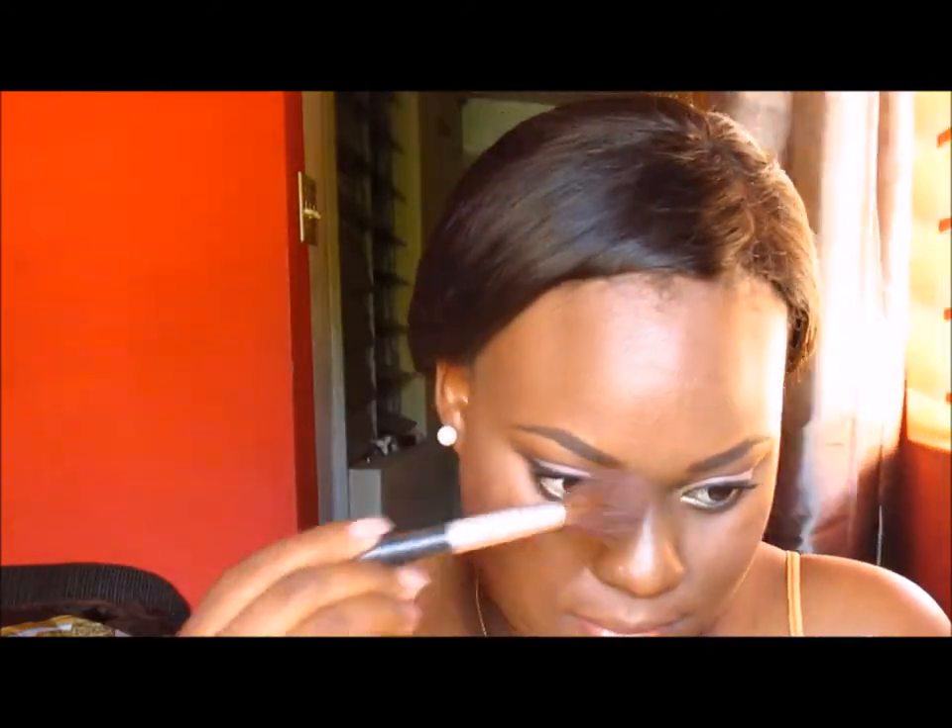My face is a little bit round, which is why I did not place the blush on the apples of my cheeks. I also added some of the lighter highlight from the palette to my nose. For my lips, I am using the LA Girl plum lip liner and double lining it because I want my lips to pop more.